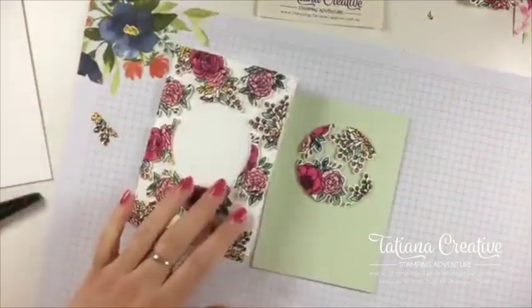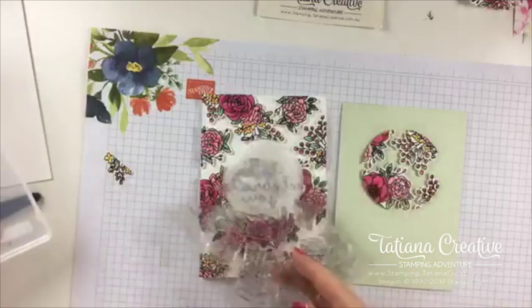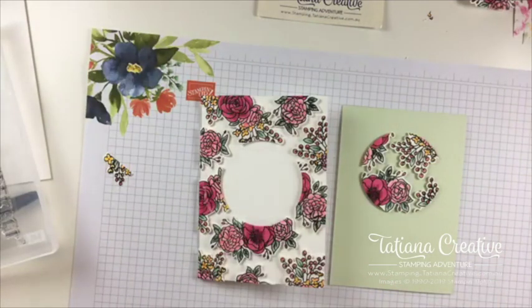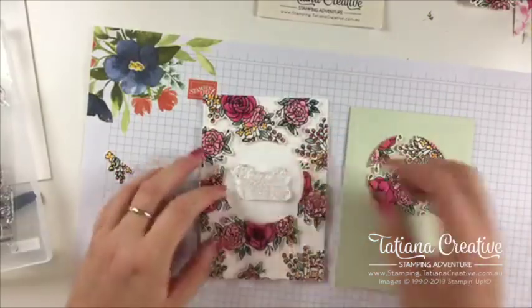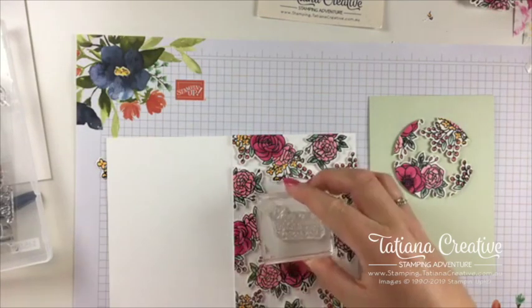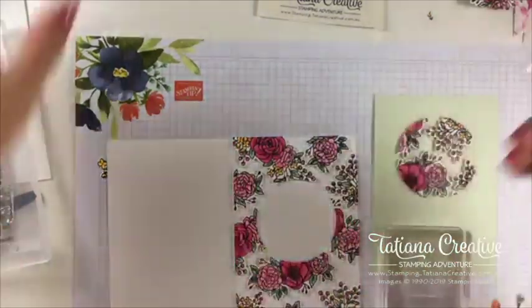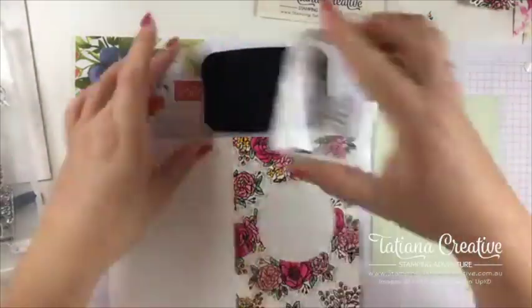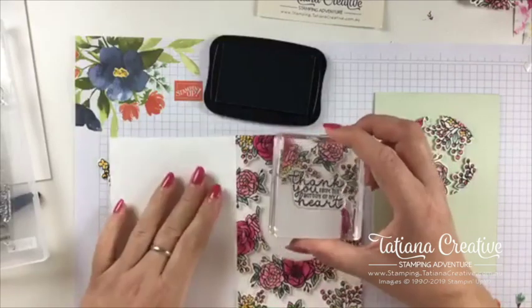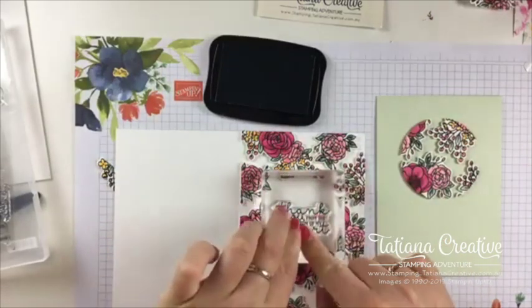Now we want to put some sentiments. 'Let's celebrate you' — oh, it doesn't quite fit that one. Hi Vicky, thank you! Kayla, that's perfect. I'm going to stamp that in Memento black — you could also use Staz-On. 'Thank you from the bottom of my heart' — and thank you all from the bottom of my heart for sharing and commenting! What perfect timing to be thanking everyone.